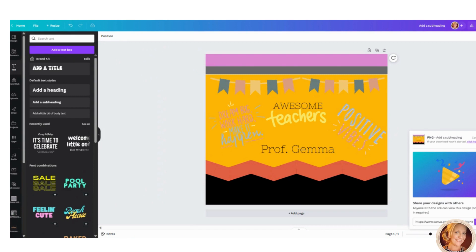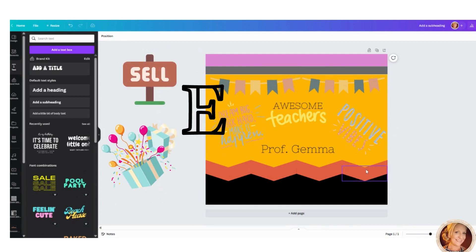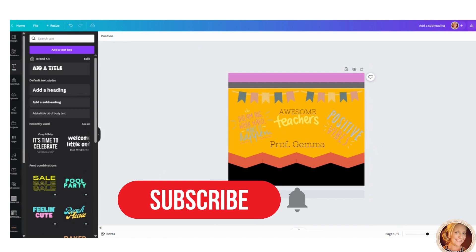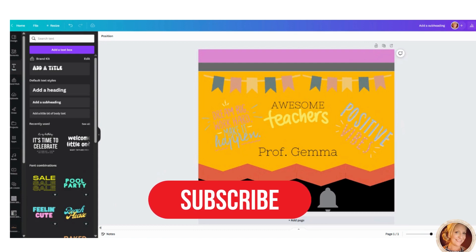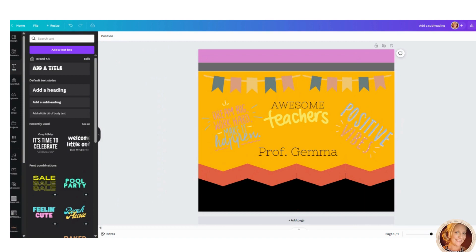Once downloaded, you'll have the file saved to your desktop. From there, you can print it, use it with your Cricut, sell it on Etsy, make teacher gifts, tumblers, mugs — so many possibilities. This is just a simple tutorial on how to create a tumbler wrap specifically for a 20 ounce skinny tumbler. I hope you enjoyed it and I'll see you in the next one!